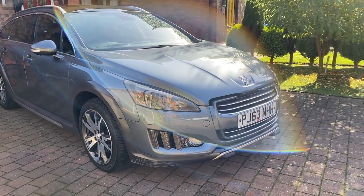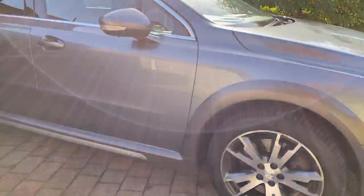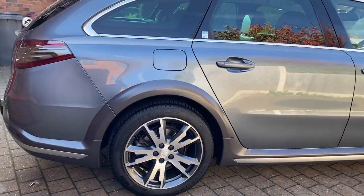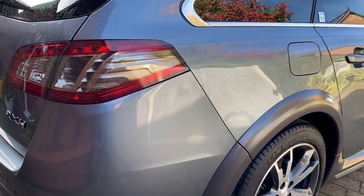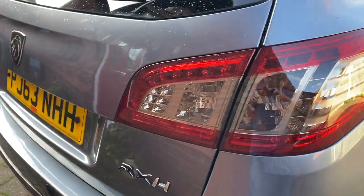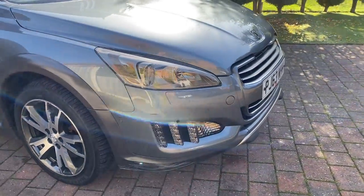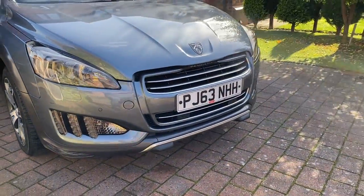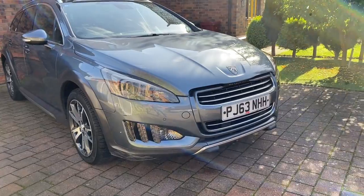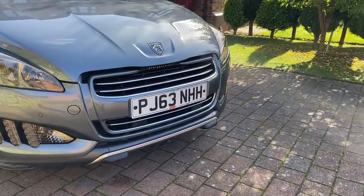Hi, this is a video tour of my Peugeot 508 SW — the estate version. It's the RXH Hybrid 4, quite a rare model; you don't see many of these for sale. They don't come up very often. Really nice to drive, really comfortable, and the hybrid system allows you to drive fully electric for up to two miles before the engine starts and charges it again. It also uses the hybrid system as you're driving along normally.